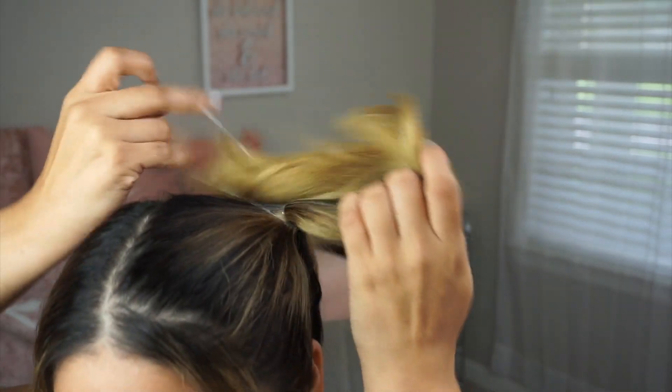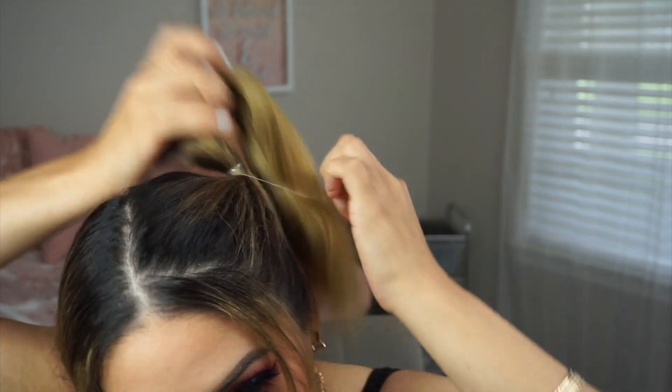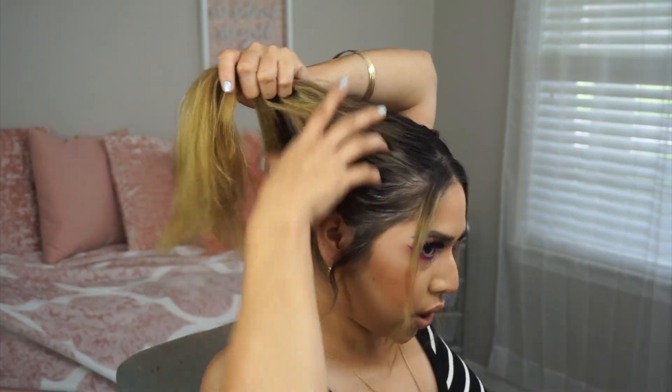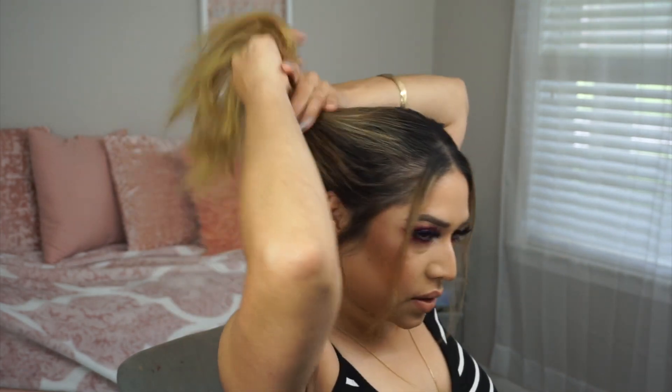What I start doing is grabbing my hair into a pigtail basically above your head — you can go as high as you like. I always like to leave some pieces in the front out just to make it look a little more effortless. There goes our first pigtail — it's a really cute, easy hairstyle to do.